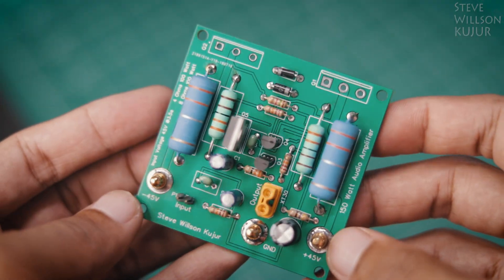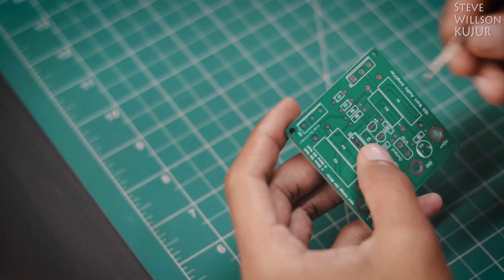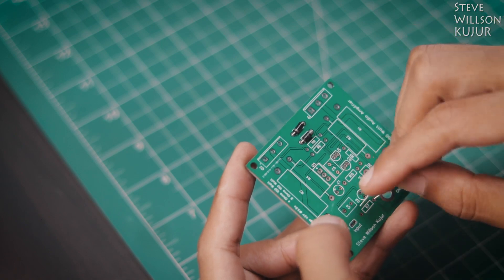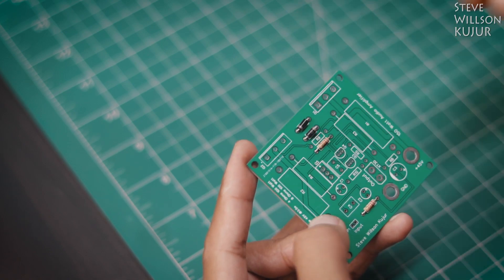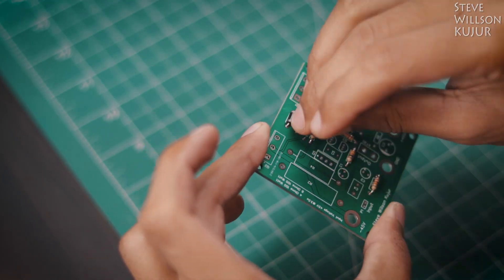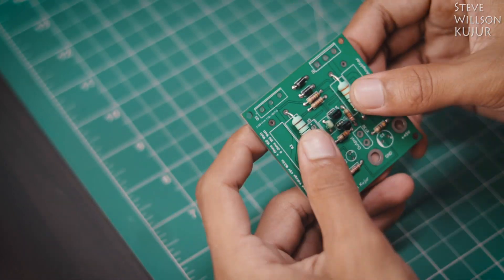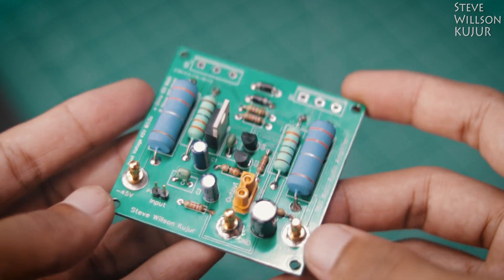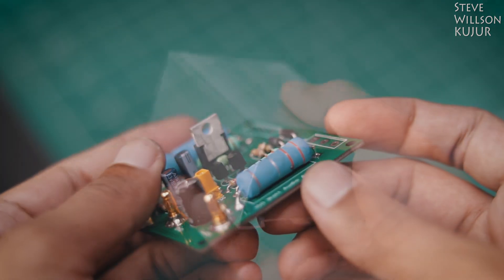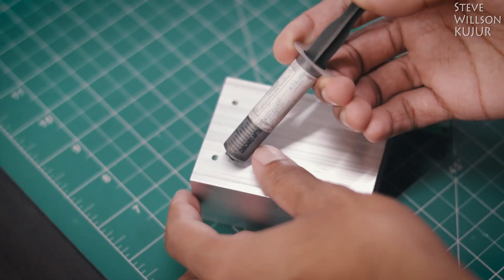Welcome back to the project. This PCB is also made with JLCPCB. Almost all the components are mounted and it looks very neat. The only bigger transistors are left. I used this heatsink to mount all the bigger transistors with some heatsink compound.